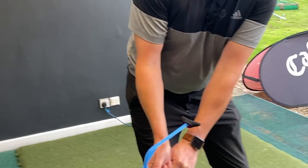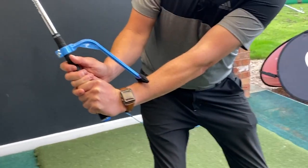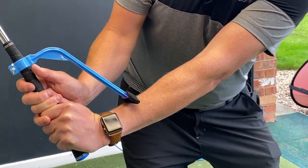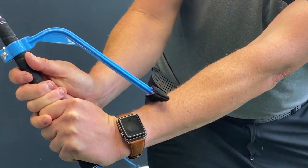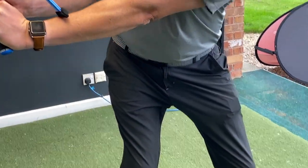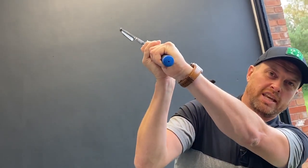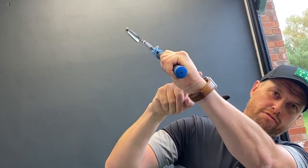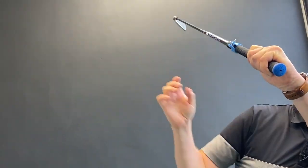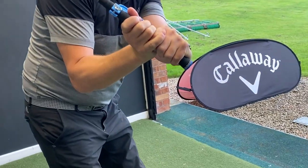As we swing back, what we're looking to do is get this black part to touch our forearm on the way back — certainly halfway back at waist height, maybe even a little earlier for some of you — and then remain in contact until you get to the top of the swing. From there that wrist position is in a really nice neutral position, the club face is nice and neutral, and from there you should hit straighter shots.